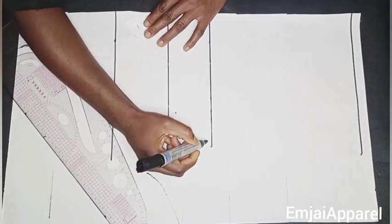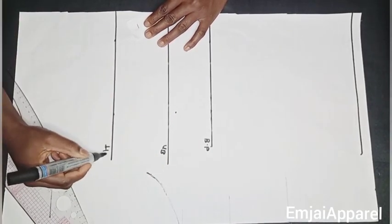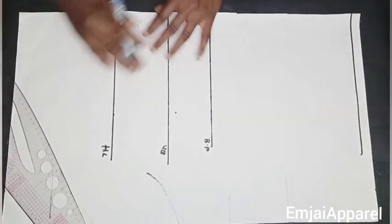I'll go ahead to label this part as the bust point, here is the underbust, and this part is going to serve as the half length.